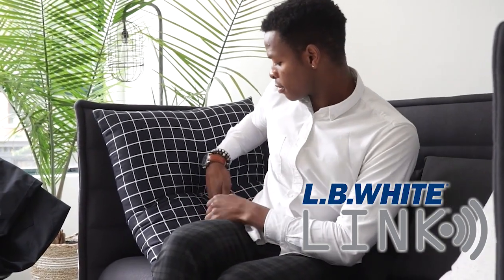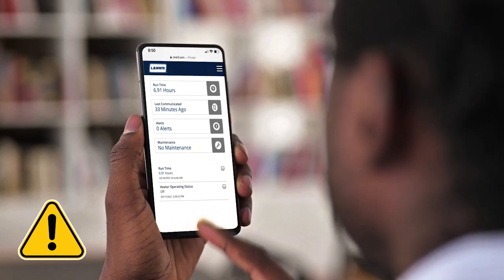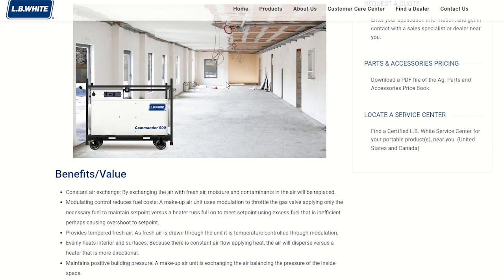Commander will offer the LB White Link Telematics Ready Package. This means if you wish to get connected, you only need the Link hardware and subscription to fully manage your asset. See more on the Commander at LBWhite.com.